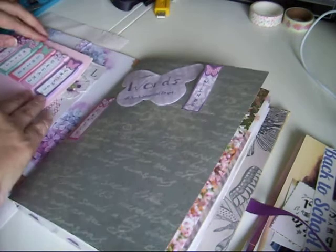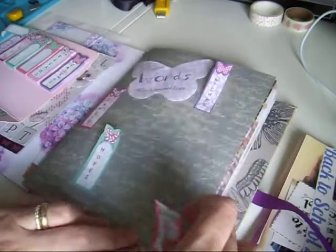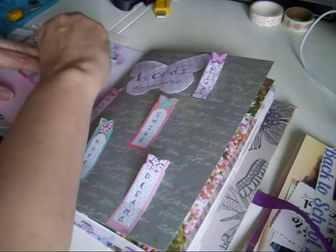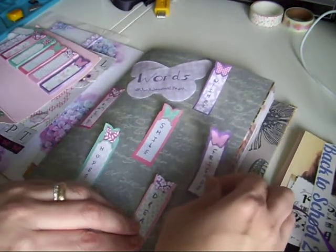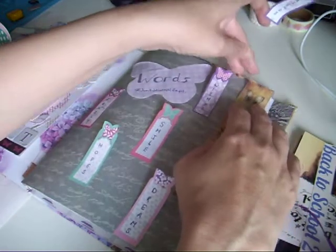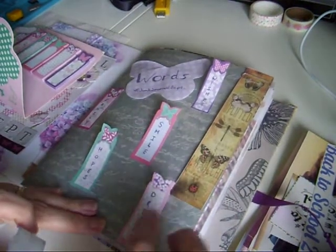We've got words there and then all these wee individual sticky notes - we've got wishes, family, hopes, smile, dreams, and the last one just says friends. I've also got a wee strip of butterflies I want to pop in, so if I put them in I'll know what room I have. This is from the Love Junk Journals Flutter By kit. We've got dreams there.